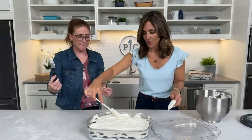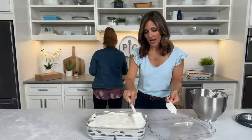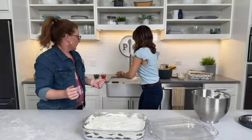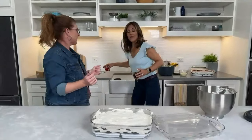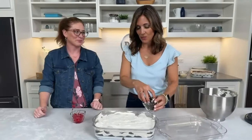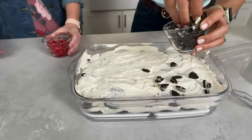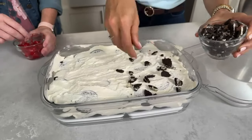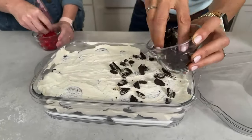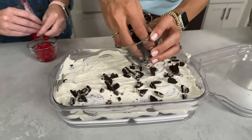Check out pamperedchef.com for more recipe inspiration. The pasta salad and a simple dip is really my favorite way to use the Green Goddess Mix. Now what do you think? This goes in the refrigerator to chill for about four hours — but we've got to top it. I'll do the Oreos and you can do the cherries. What else could you top this with? Graham crackers — little s'mores. Chocolate chips. Sprinkles.